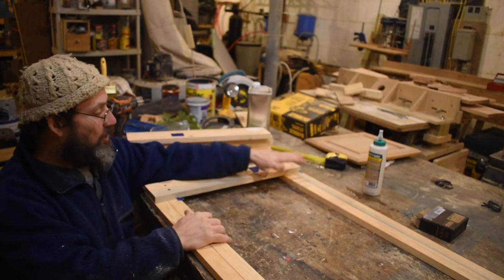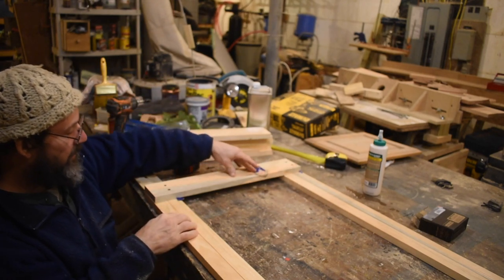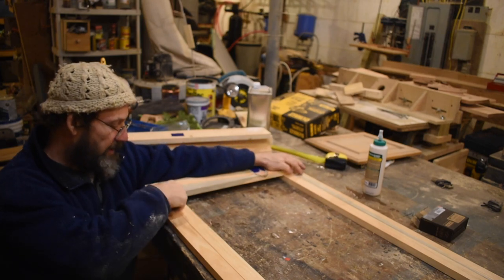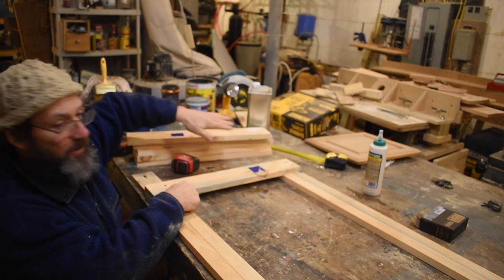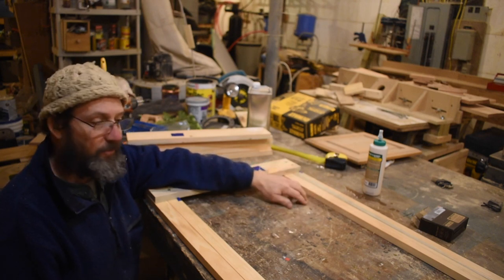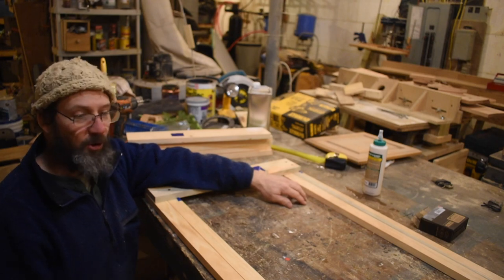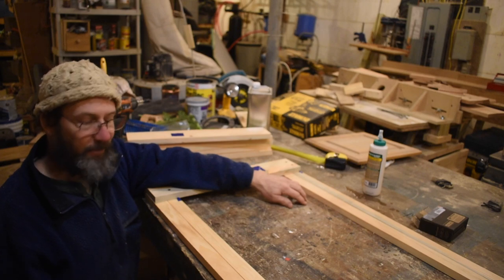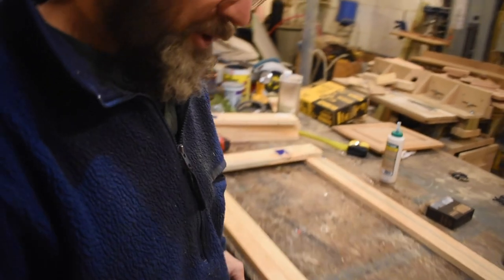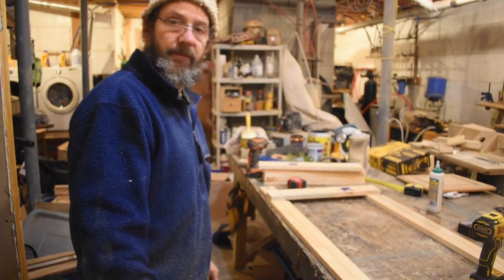Now this gets to be the tricky part — making sure which slats get screwed to which rail. I know I'm going to alternate, and I put blue tape on the ones that are going to alternate, and then put a piece of blue tape on the corresponding rails to remind me which ones get screwed where. You could just write A and B on there, but the blue tape will remind me and reduce the odds of completely screwing it up.